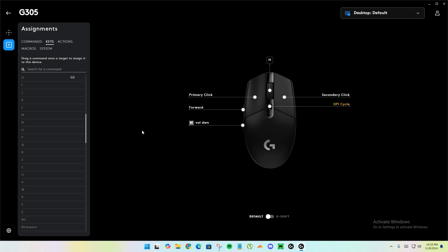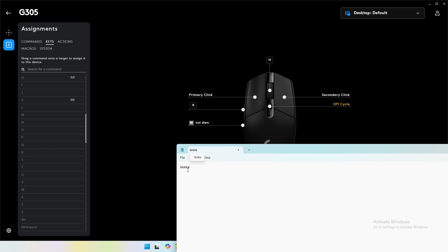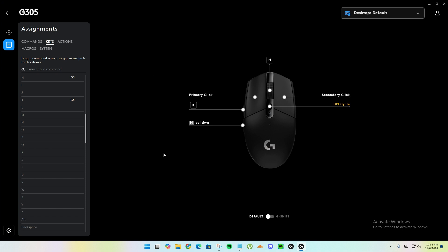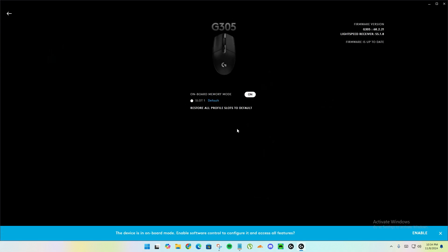I'll show you the problem. For example, I'll assign the letter K to this button. If I open Notepad and click this button, as you can see it's working right now. But if I enable the onboard memory mode by going here and enabling it — it's enabled now.